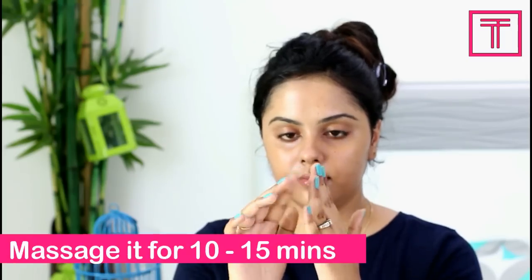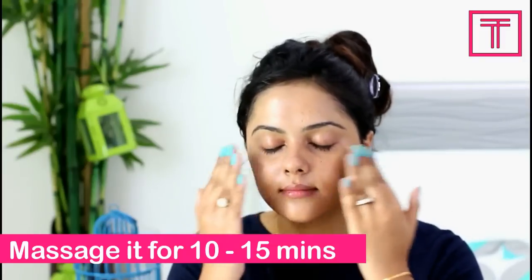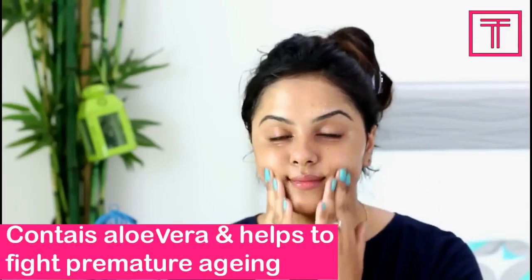Step 4: Gel. Diamond massage gel contains aloe vera which helps to fight premature aging caused by pollution. Massage it well till it gets fully absorbed in the skin.